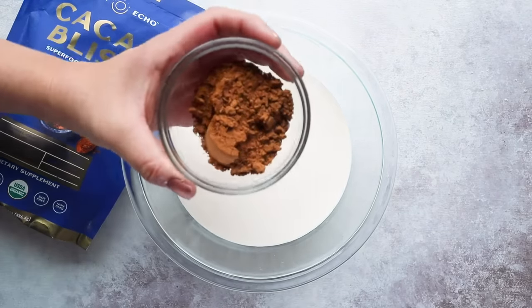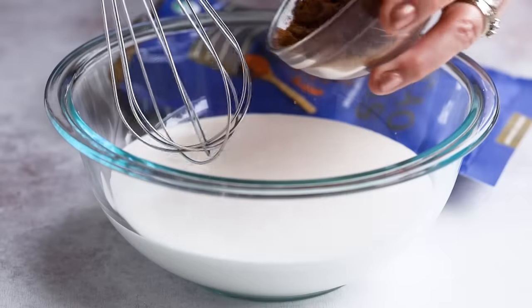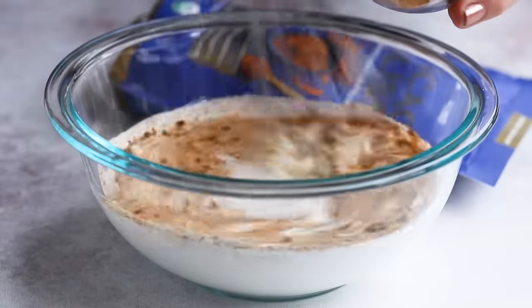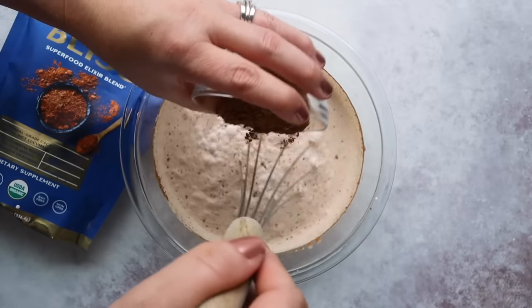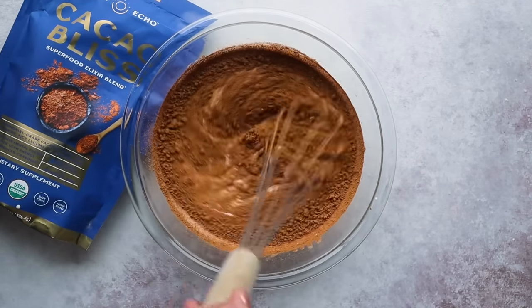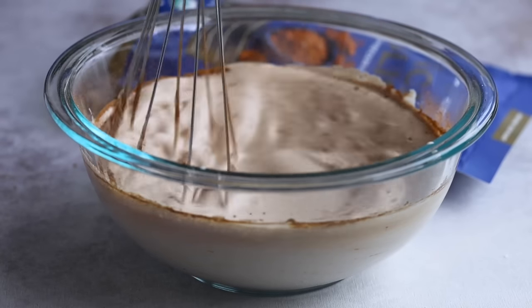We're going to use a quarter cup of Cacao Bliss, and down below in the description box I'll have a link to the recipe with substitutes listed if you don't want to use Cacao Bliss. As you're mixing, slowly add in your Cacao Bliss or cocoa powder while whisking — this ensures it gets fully incorporated without leaving chunks. If it's chunky, use an electric mixer or pulse it in a blender a few times. Just don't over-mix or it will become a whipped cream texture.